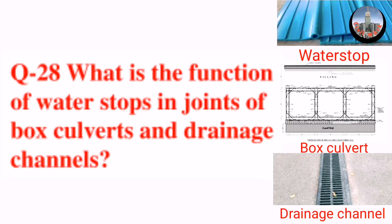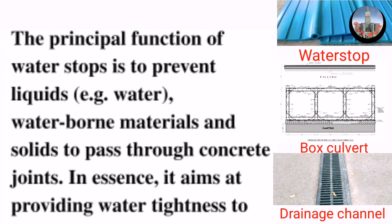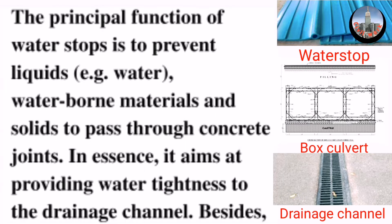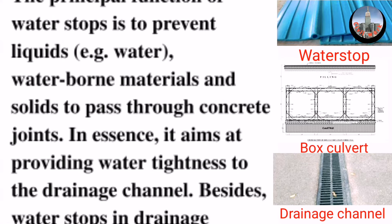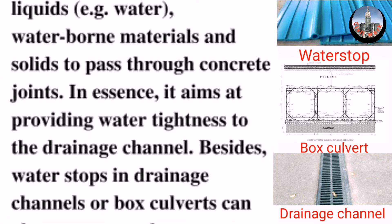Question number 28: What is the function of water stops in joints of box culverts and drainage channels? The principal function of water stops is to prevent liquids, for example water, waterborne materials and solids from passing through concrete joints.